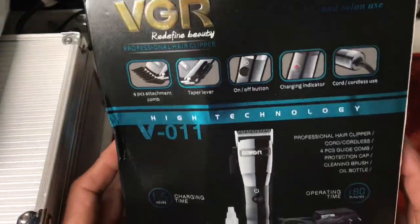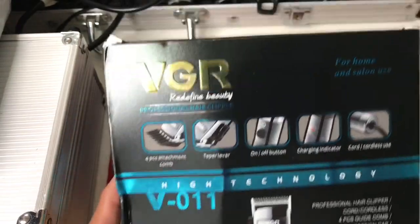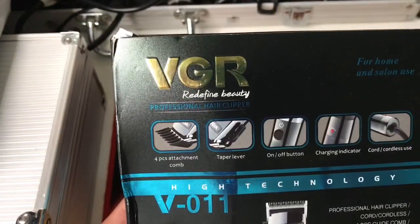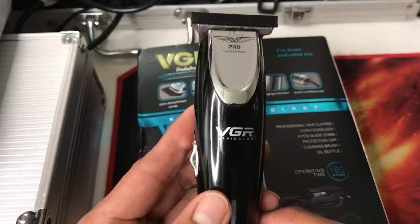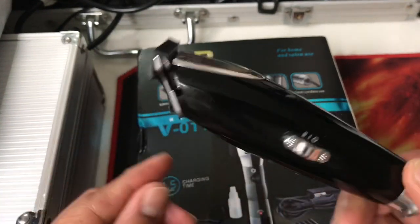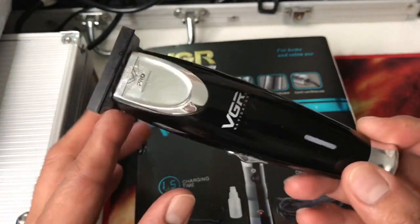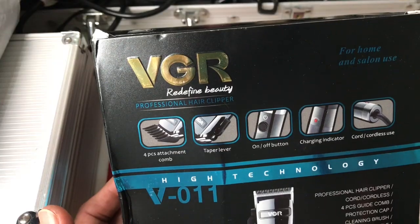So there you are - this is my new hair clipper. I bought this clipper on Aliexpress and this one is the VGR hair clipper. I have reviewed a VGR trimmer already, and maybe some of you have watched that review already.